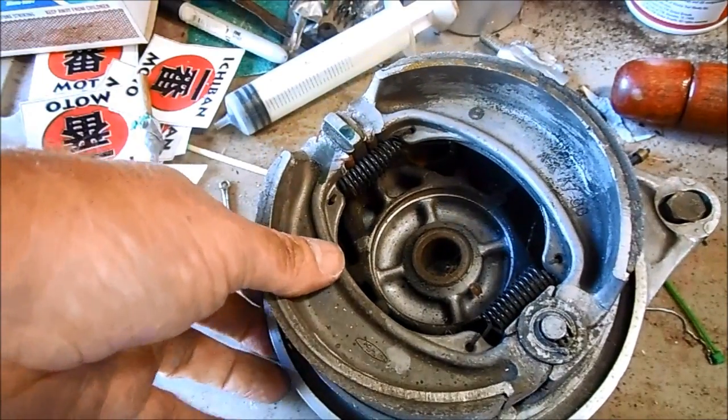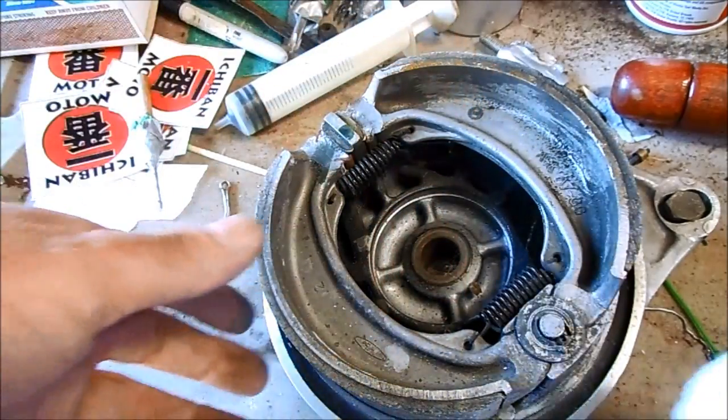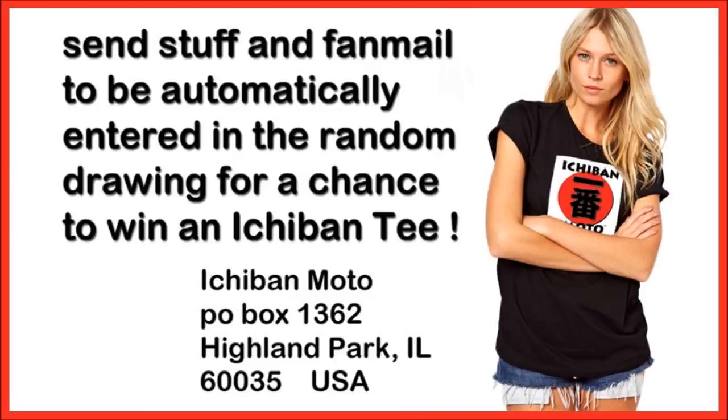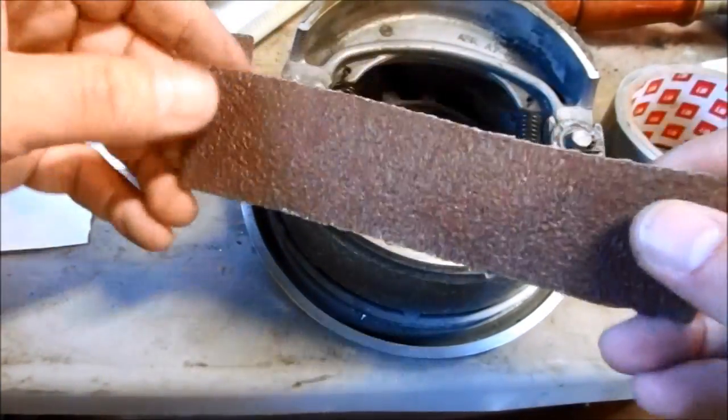Before installing the Honda brake lining kit, make sure you wipe everything down with a clean rag and some good brake cleaner. This Honda brake lining kit comes with a set of linings and they're self-adhesive.